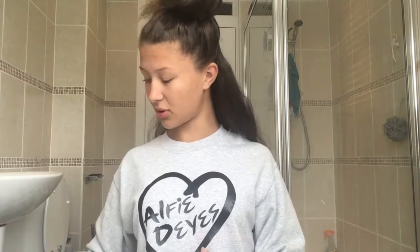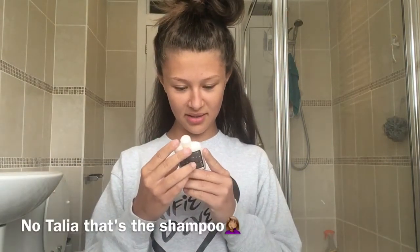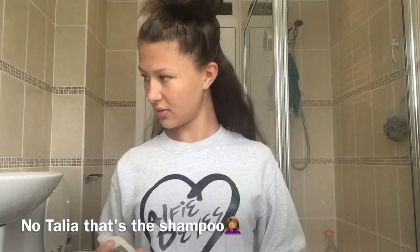It's the L'Oreal Palace Ombre Wild Ombre Preference with Expert Brush. Let's see what you get in here. I'm guessing this is instructions — I really hope that's instructions because I need instructions. You get lightning powder, the cool little brush thingy, the gloves, and I'm guessing this is the dye.